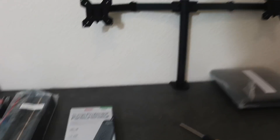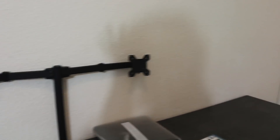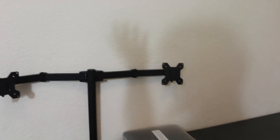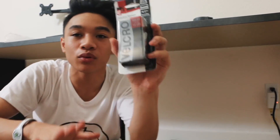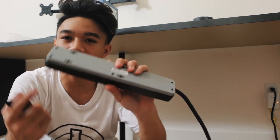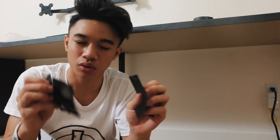Now that the dual monitor mount is finally up, we will be cable managing. We don't have the monitors right now because my brother's monitors and his PC are both at his girlfriend's house, so we're just gonna cable manage the cables for now. I'm gonna be using everything I've learned from all my previous setups — honestly, you won't see a single cable. I'm using velcro strips for mounting heavy stuff, and I'll use four velcro strips total to mount the power strip under the desk.